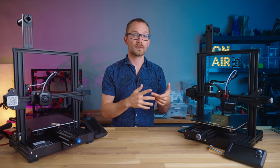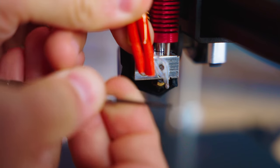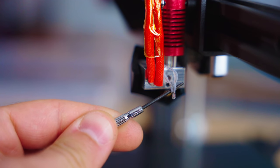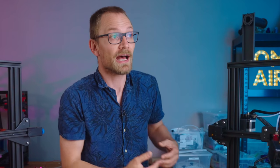The first one is the thermistor, which is your temperature sensor, falling out of your hotend because it's not secured properly and is now reading ambient temperature. So that will tell the printer, hey, my hotend is too cold, it's reading ambient temperature, I need to keep heating.